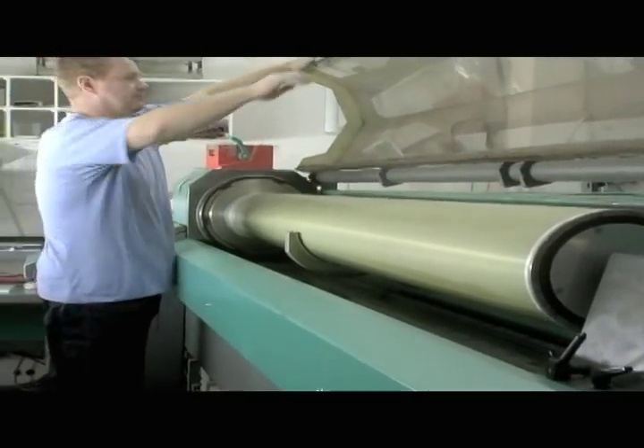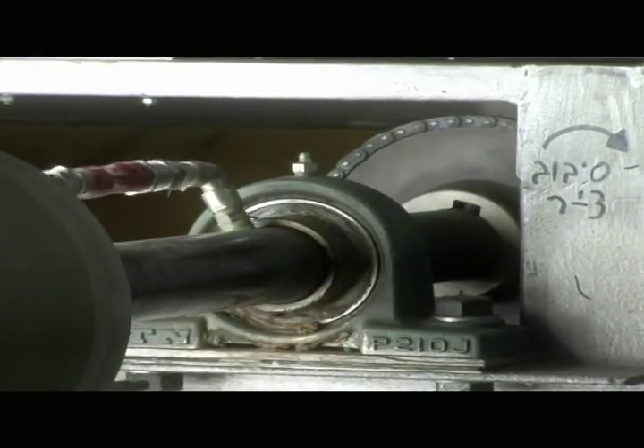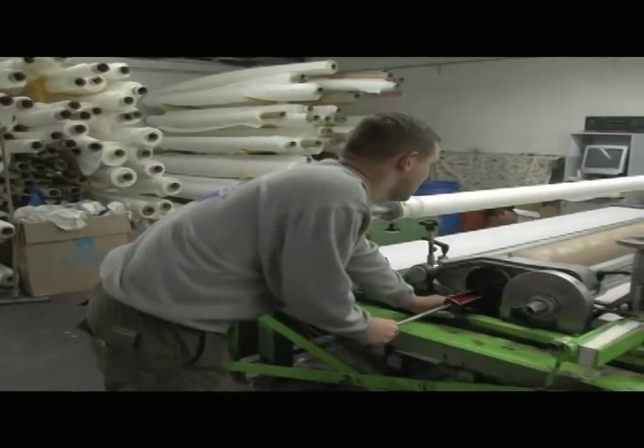At the laser machine, small holes will be punched into the screen in order for the color to be able to make the shape that we want on the printing machine. Once we have colors ready, we will print by hand.